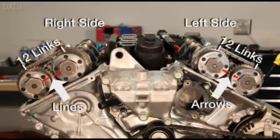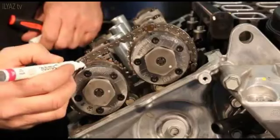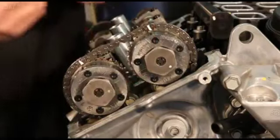Verify all the timing marks are properly aligned. Note that the left and right side timing marks are not the same. Use a paint pen to mark both sides of the timing chain to the corresponding timing marks on the intake and exhaust camshaft sprockets.